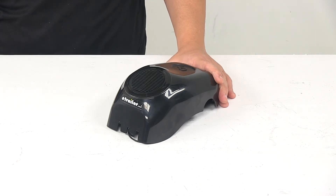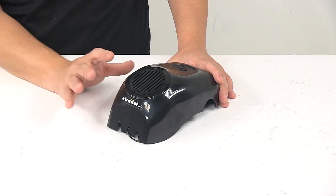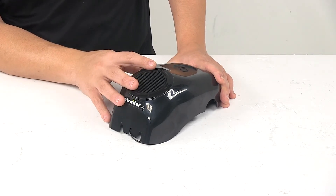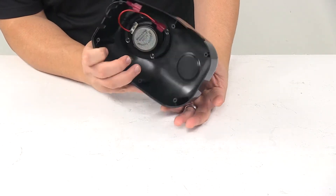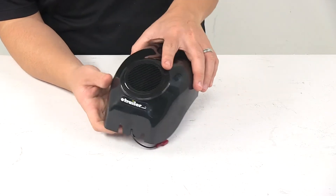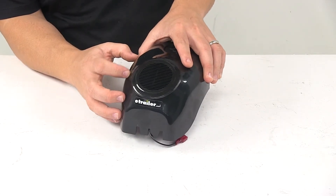Today we're taking a look at the replacement cover for the Solera Power Awning Speaker Idler Head. This replaces the front cover for your Solera Power Awning Speaker Idler Head. It's black in color. This is a direct replacement part from the manufacturer, made from a durable plastic construction.